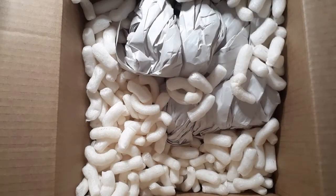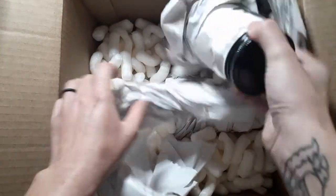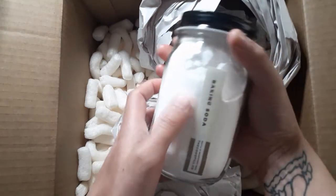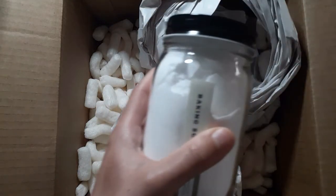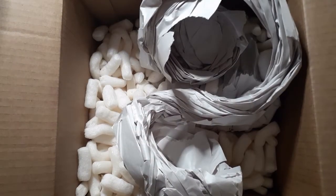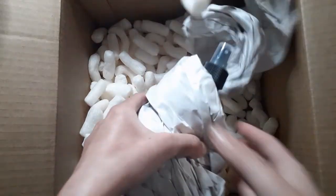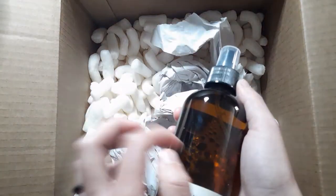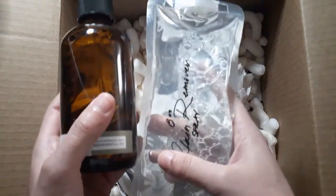This is a pretty big package — I'm standing on top of a chair right now just so I can actually get inside this box. Now we have the baking soda, which is all for cleaning obviously — I'm not going to use this for baking. It already has baking soda in it, and then I have the baking soda refill right here. Oh yes, the stain remover — and it already has stuff in it, and here's the refill.